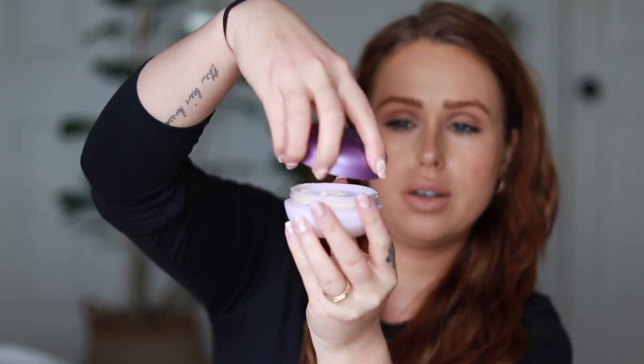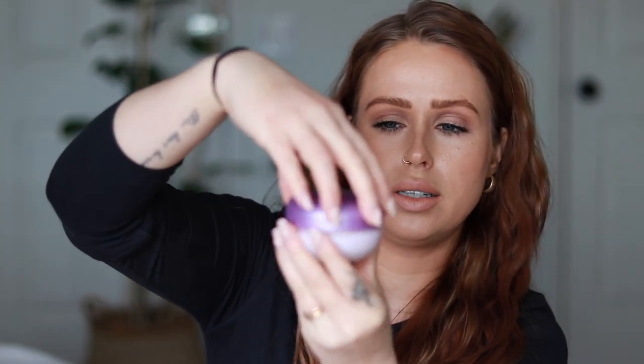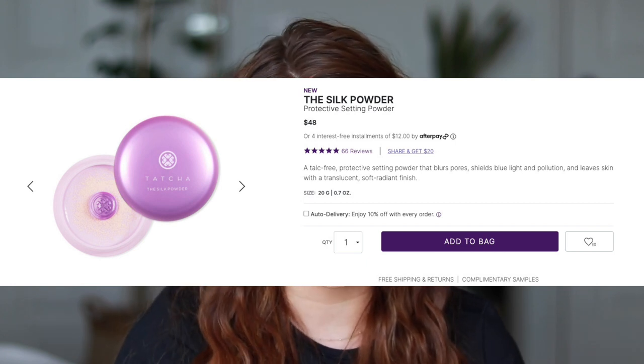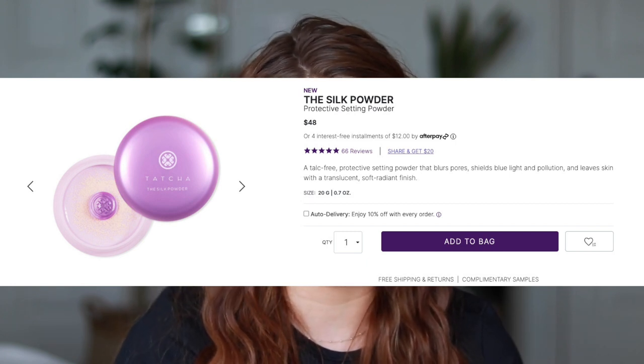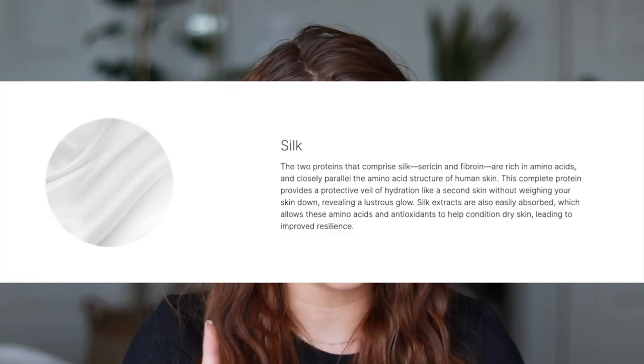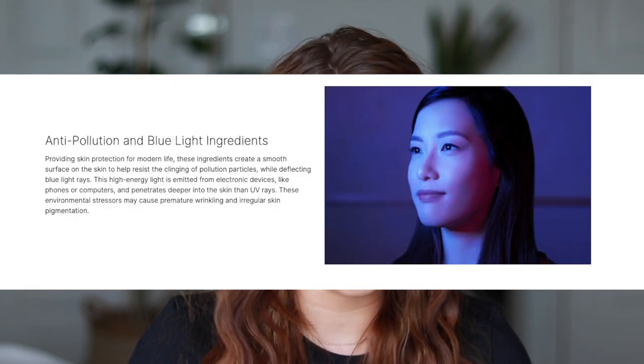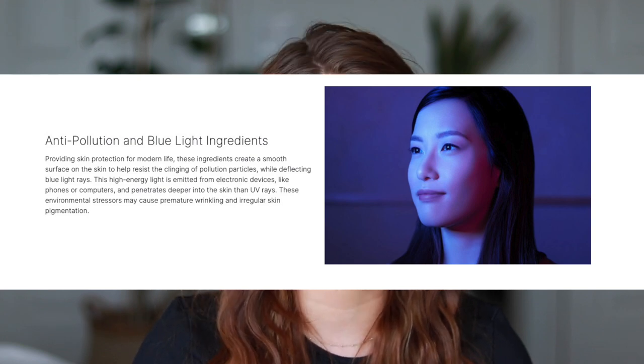So this is a protective setting powder — it's a talc-free translucent setting powder that shields blue light and pollution while blurring pores and helping makeup last longer. My face just looks so much smoother than it usually does. The silk extract minimizes dryness, while silk powder helps makeup last longer and blurs the look of pores and wrinkles. The blue light and anti-aging pollution ingredients shield blue light and pollution, which may cause wrinkles and dark spots — I love that this will help shield me, kind of like my sunscreen does.